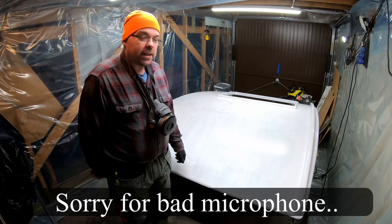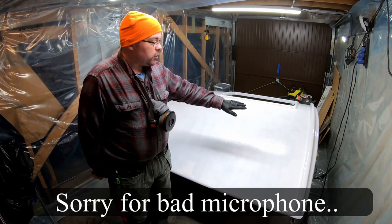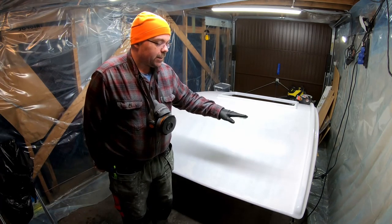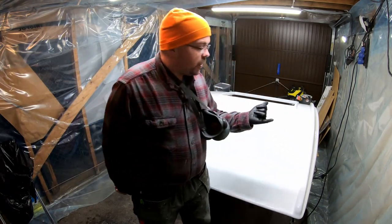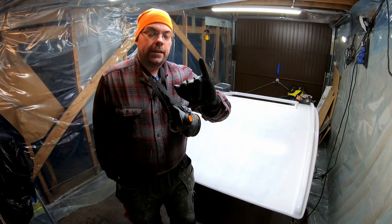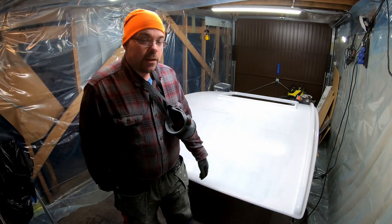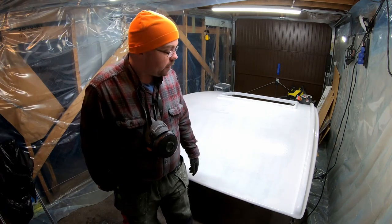It's time for layer number two. I just checked the surfaces to see how they are. I can put my finger in it without getting any traces on my gloves and it's still sticky, so that means I can actually put the next layer on there now.